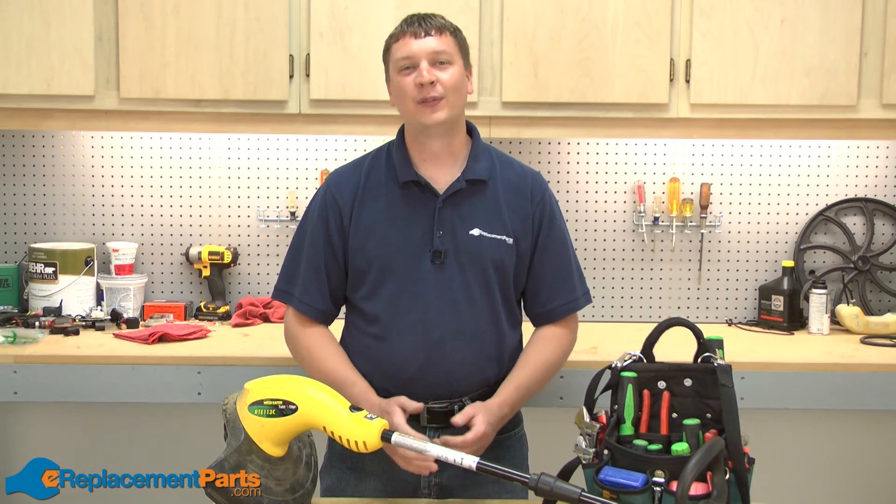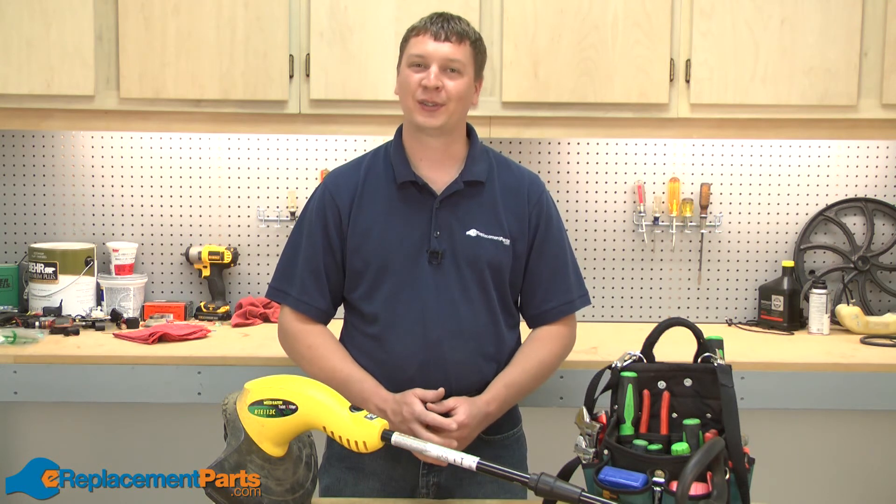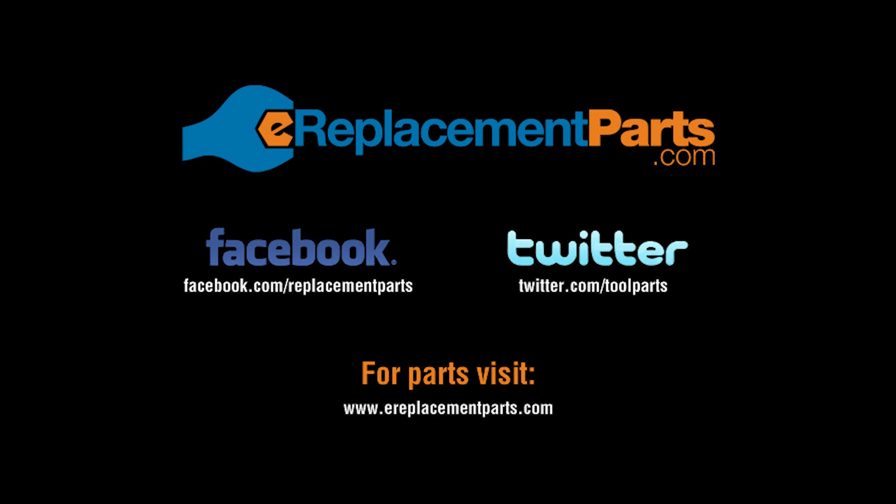That's how you can replace the return spring on your Weedeater RTE113C string trimmer. If you found this video helpful, please feel free to leave a comment or ask us a question. Any feedback is welcome. I'll see you next time.